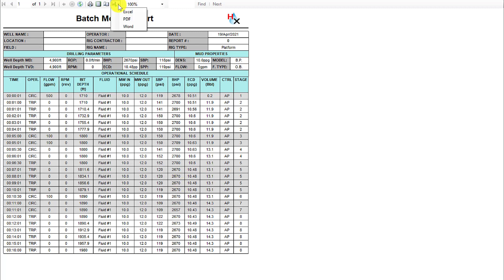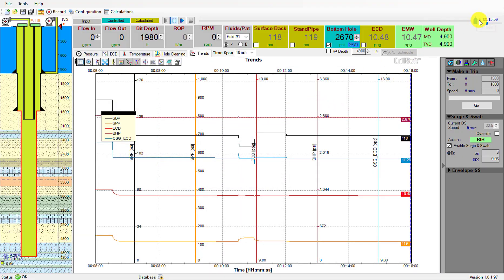As with all of our reports, this batch mode report is also exportable to Excel, PDF, or Word. Now we can go back and analyze our trends data.